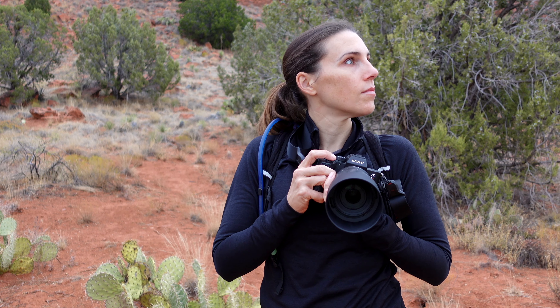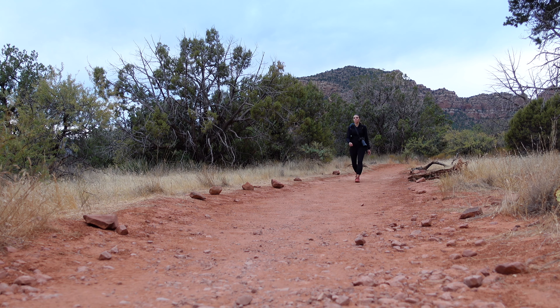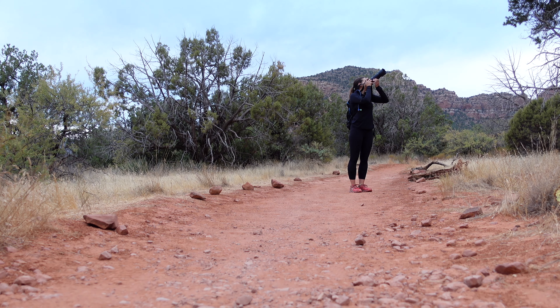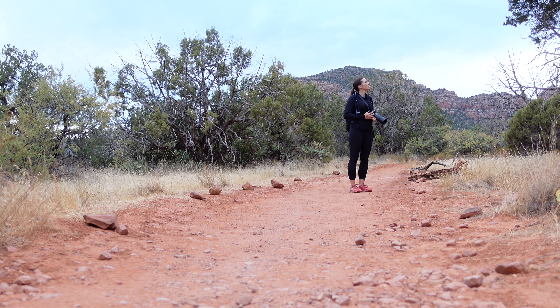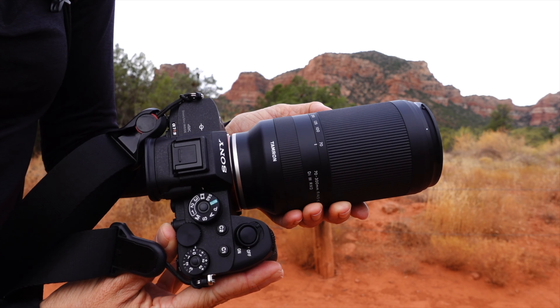There's an entire category of telephoto lenses built around being lighter and more nimble. Enter the Tamron 70 to 300 millimeter f4.5 to 6.3 Di III RXD for Sony full frame mirrorless. 70 to 300 millimeter and similar ranges are a staple for lightweight telephoto zooms.